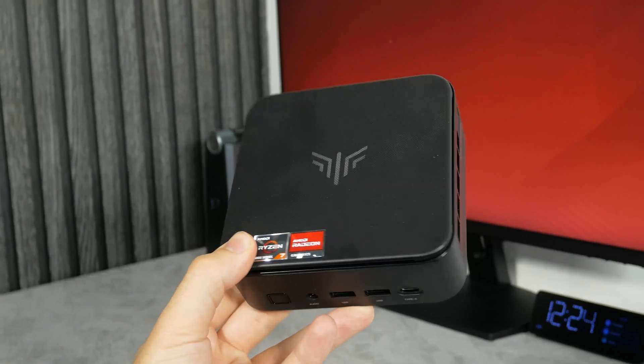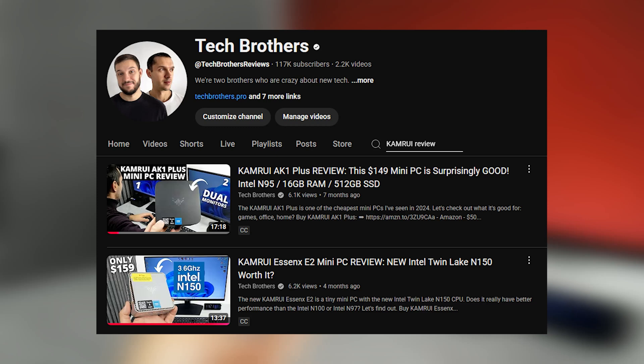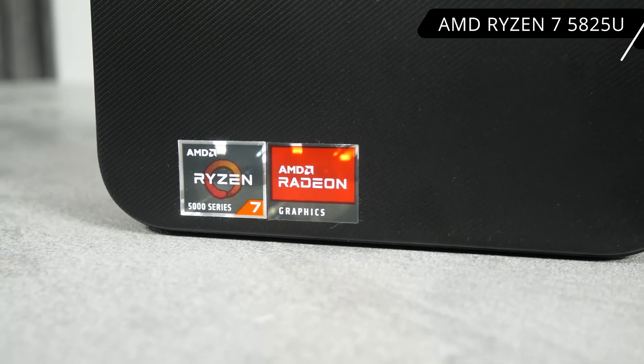What's up, guys! I have another mini PC from CamRui, but unlike the previous models we tested on our original Tech Brothers channel, which ran on Intel processors, this one is equipped with an AMD Ryzen 7 5825U CPU.